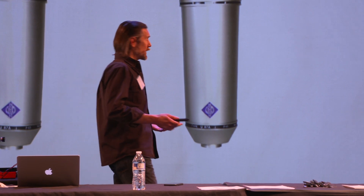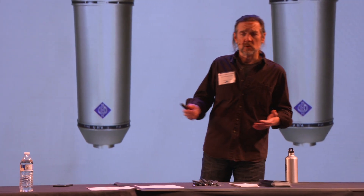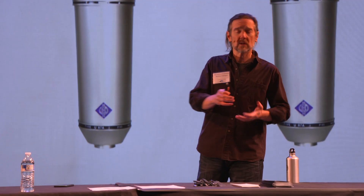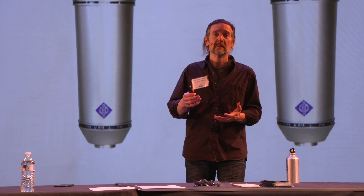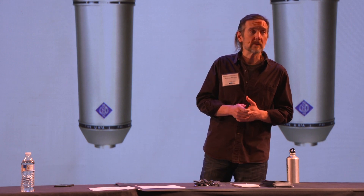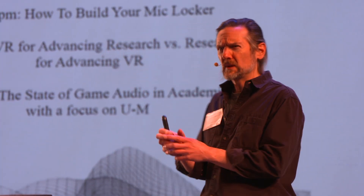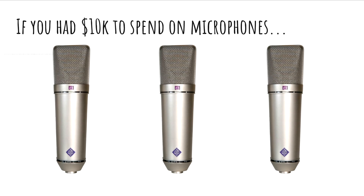Why on earth would you need three of them? Certainly for some things you might need a stereo pair, but a third doesn't really make any sense. Because what do you do when a singer comes into your studio and you put up your brand new, shiny, never-been-opened $3,200 microphone, and the singer starts to sing and you think, 'That's not the right sound for that singer.' She doesn't sound good through that microphone at all. So you rush out and take that microphone down and put up another one — what would be the point of that? There are better ways to go.